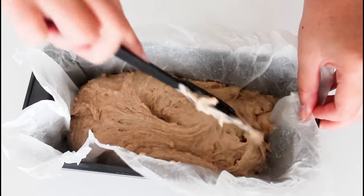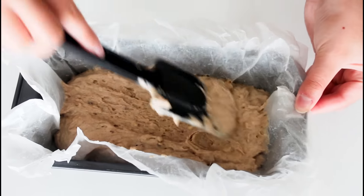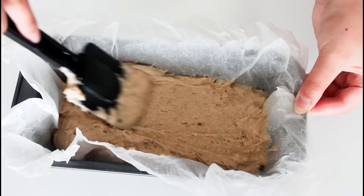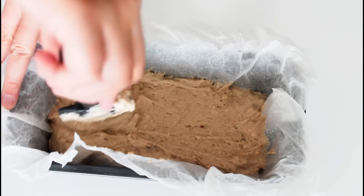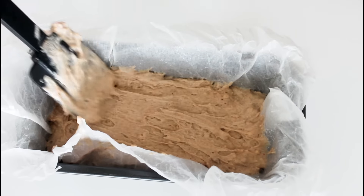I've just prepared a bread tin here with some parchment paper in, and I'm just going to add in all of my cake batter. Just spread it out, and I'm just going to put it in the oven until a toothpick comes out clean.